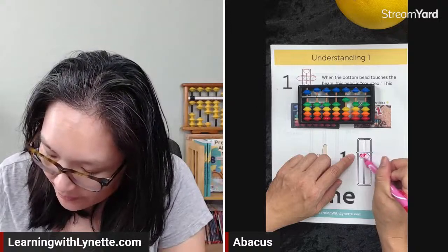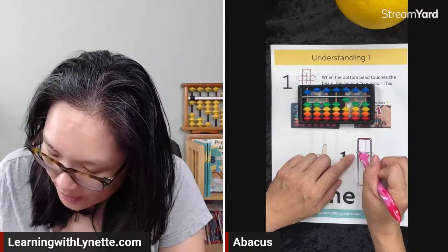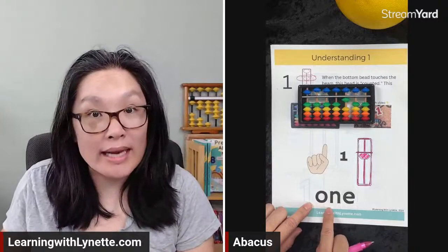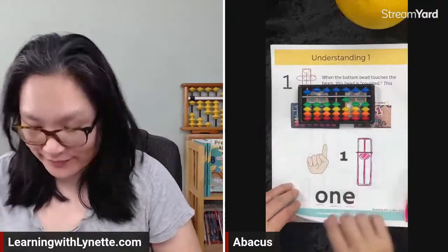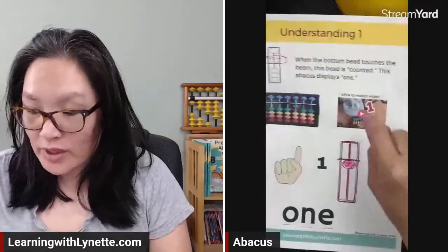We're just going to color in the one bead, just like that. Then we can color the beam, the frame, the column — all nice and pink. And one — O-N-E — that's how you spell one. That is understanding the number one.